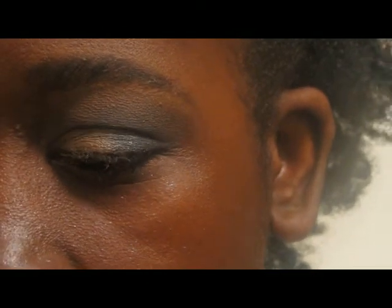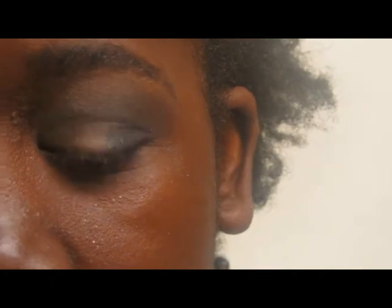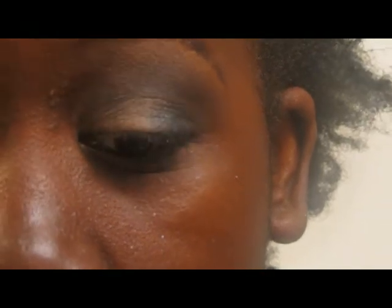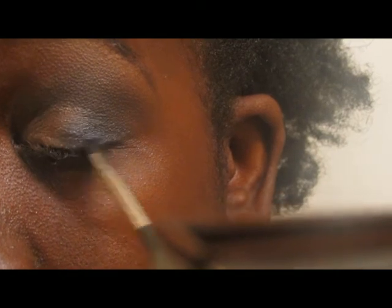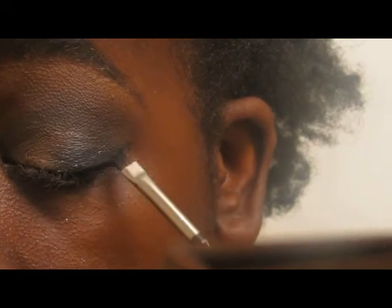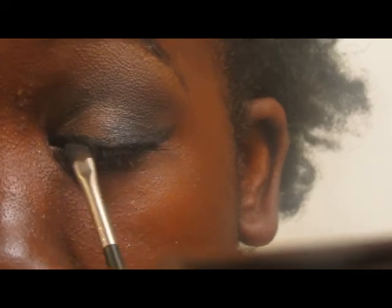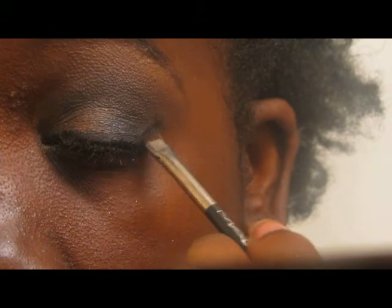Now I'm going to take my MAC 266 angled liner brush and my MAC Black Track Fluid Line. I'm going to create a really sharp wing starting in the middle of my eye — going outward first to create the wing, dragging it back, and then going to the inner corner to create that line. I'm just going to try to make the wing nice and sharp.